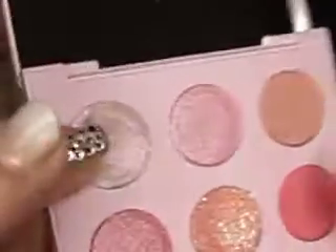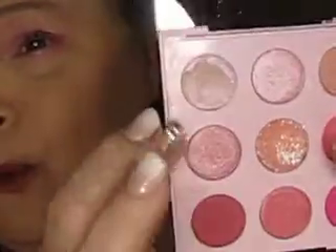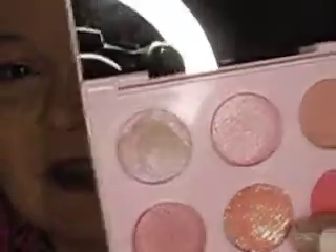I took the darkest color and put it on my outer corner and under my eyes. Then for a topper I did this color right here — it's kind of a whitish color, hard to see on the palette — and I put that on my lid. Then I put this light pink over it, and to finish it off I used this glitter right here. So as you can see, it's not so bad!